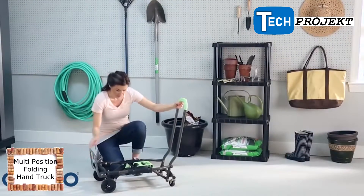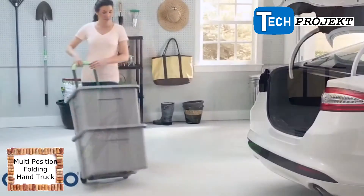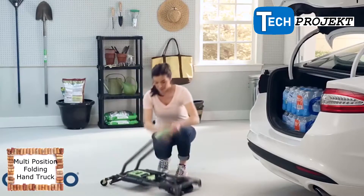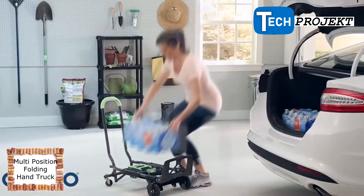Get the benefits of an upright hand truck and a four-wheel cart all in one with the Costco Shifter. Whether you're moving boxes or unloading the car, simply unfold the Costco Shifter and let this lightweight hand truck do all your heavy lifting.